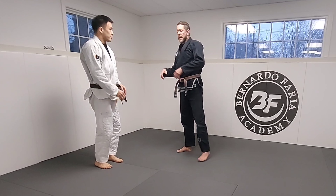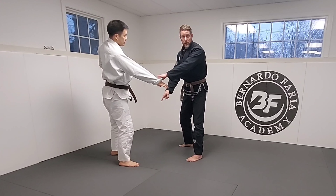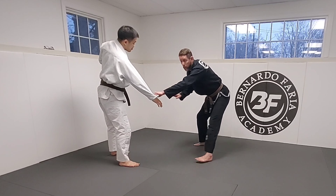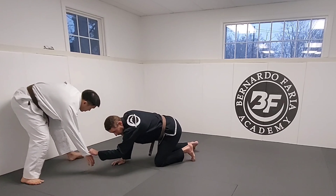The problem is, in jiu-jitsu, if Matt and I grip up here and we start super high with super posture, it exposes a lot of things like inside trips — I can go for a double, single, etc. So as I'm here, a lot of times jiu-jitsu guys will push their hips back. His feet are far away, it's hard to drop down for things.